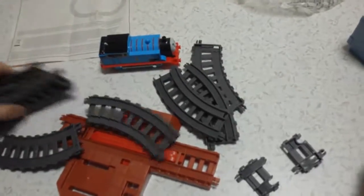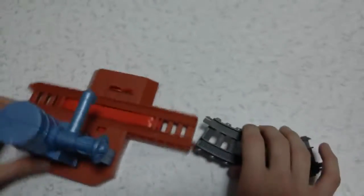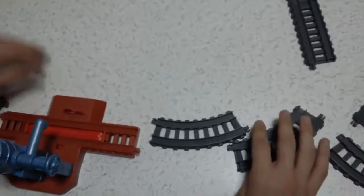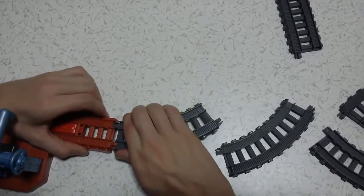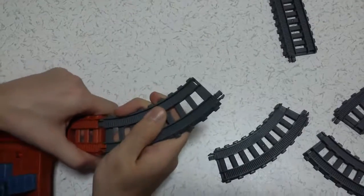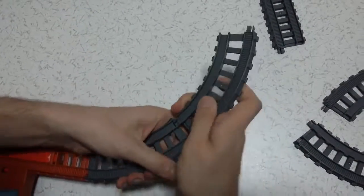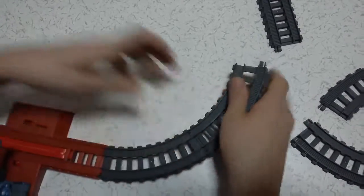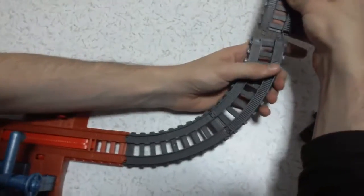Let's work on it. I actually don't know how to do it, but we will learn it together. We put our water tower here — you can see here. And let's do other things. This is the first one, this is the second curved railway. This is the first one, this is the second curved railway. There is a straight one here.